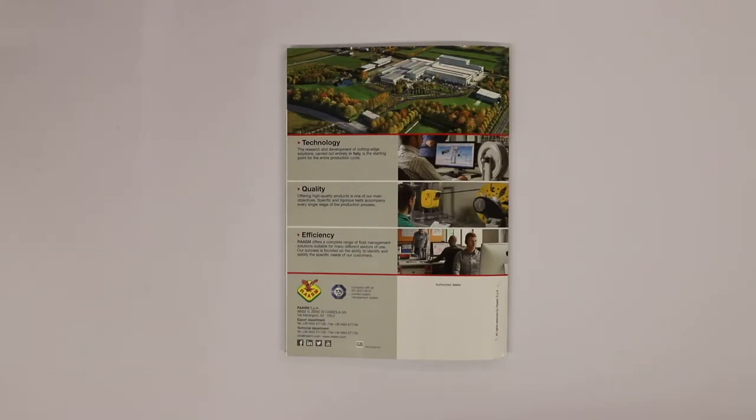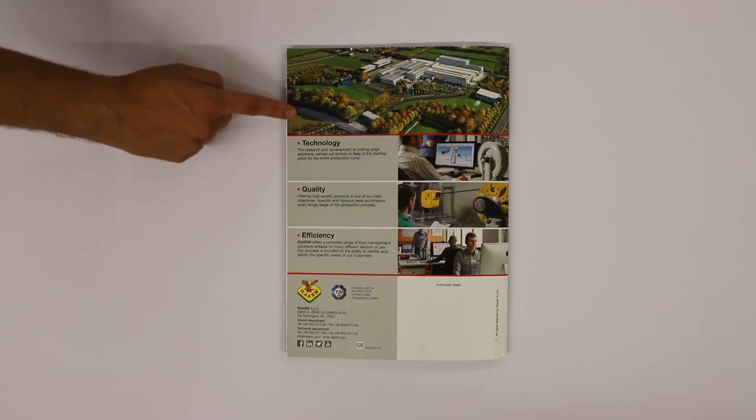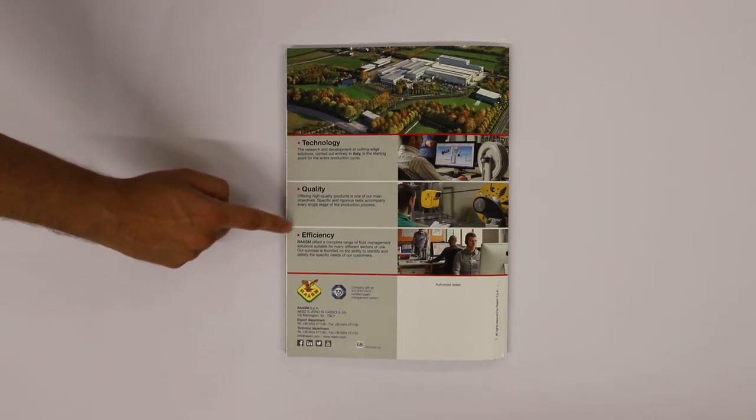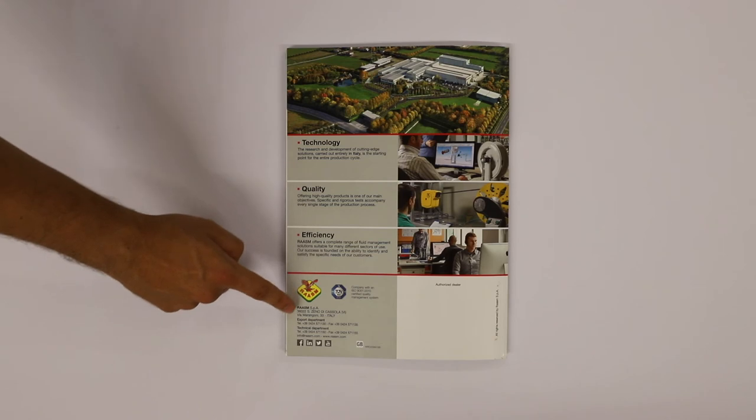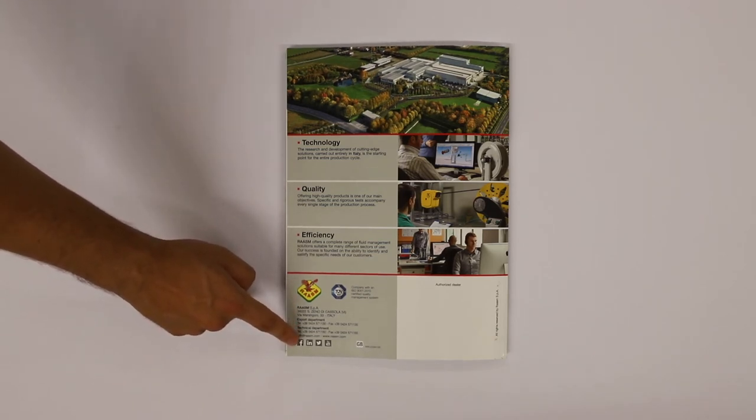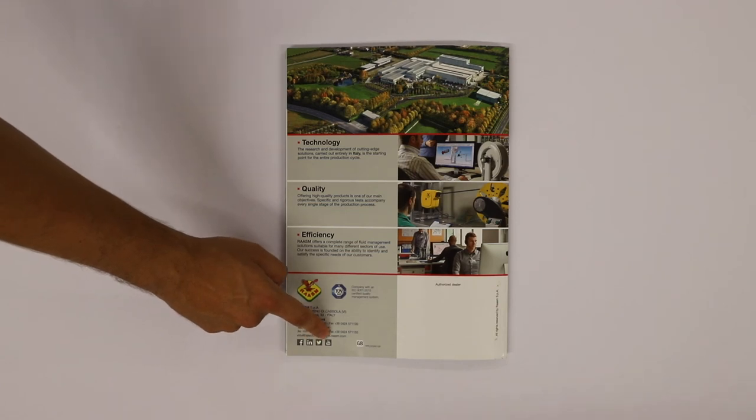In the back cover of the catalogue you can discover our philosophy, the company management certification, and 100% made in Italy quality. You can also find our contacts and social media, including Facebook, LinkedIn, Twitter, and YouTube.